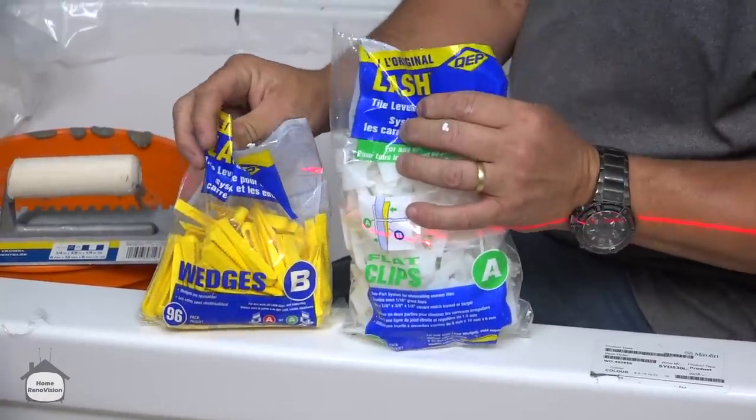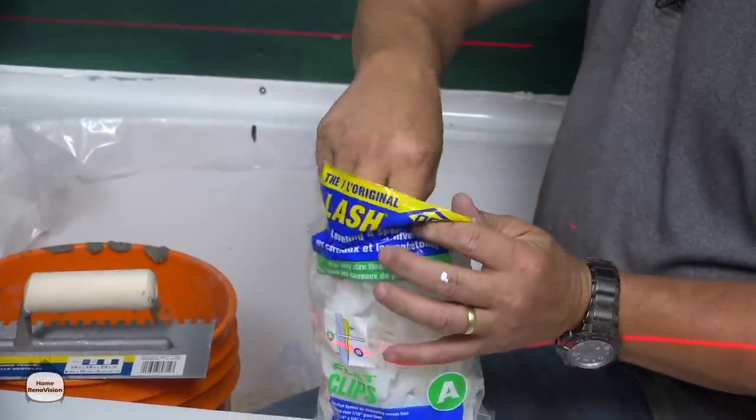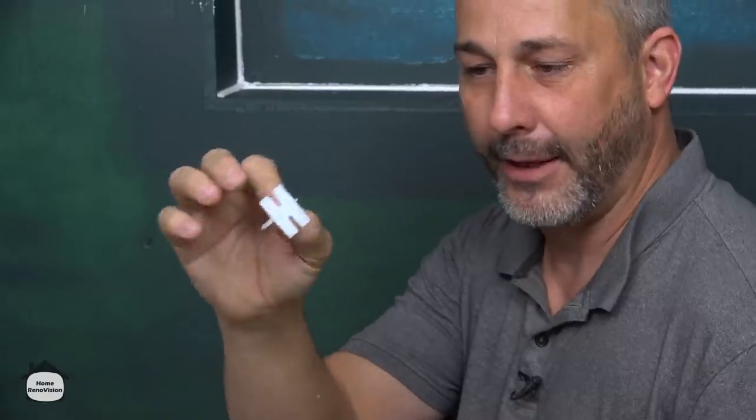I'm going to show you this clip system — these are some spacers and some flat clips that are great for small tile. There are other clips that have a curved bottom, designed to move tile around in weird situations.